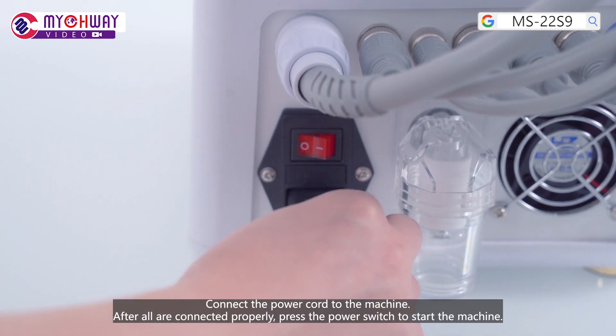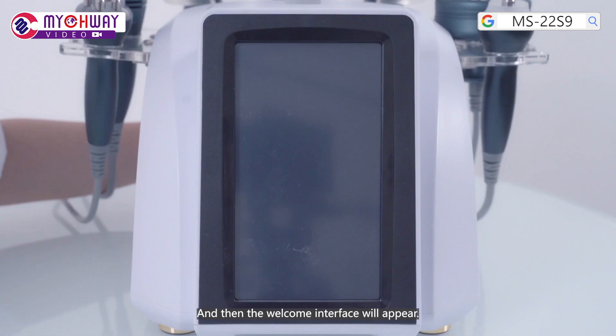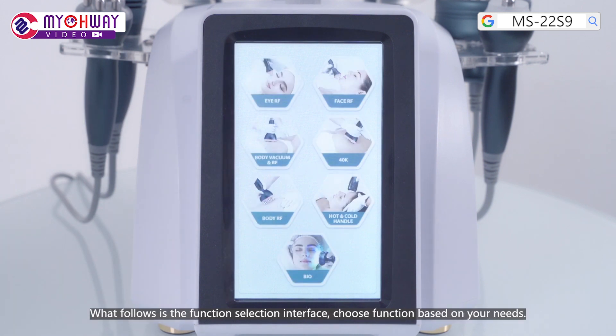Connect the power cord to the machine. After all are connected properly, press the power switch to start the machine. The welcome interface will appear, followed by the function selection interface.